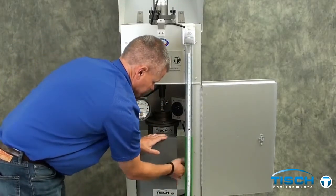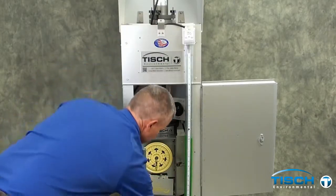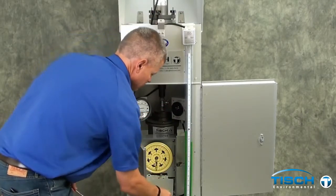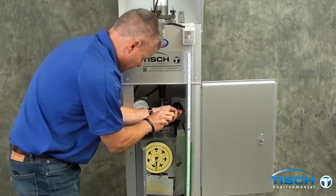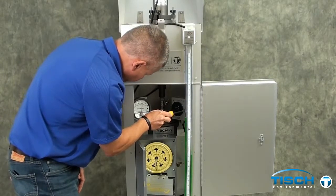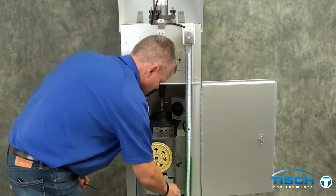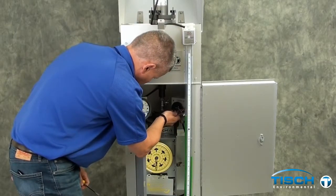You will need to turn on the air sampler. Open the door of the TE-507 timer and flip the switch to the right, turning it on. Loosen the shaft lock on the TE-5010 voltage variator and use a screwdriver to set the magne-helic gauge to 70. After obtaining 70 on the magne-helic gauge, tighten the shaft lock back up so it does not move.